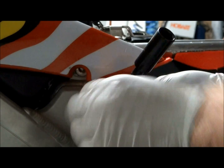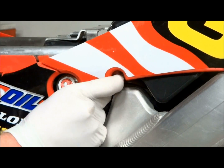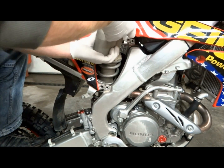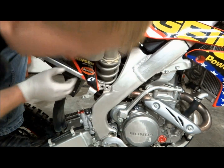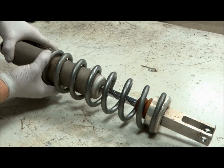Once the spring is loose you can remove the top shock bolt. To remove the shock from the bike you'll just have to push the subframe out of the way and pull the shroud out, and the shock should come right out. Make sure your air boot clamp is tight when you push the subframe out of the way to get the shock out.